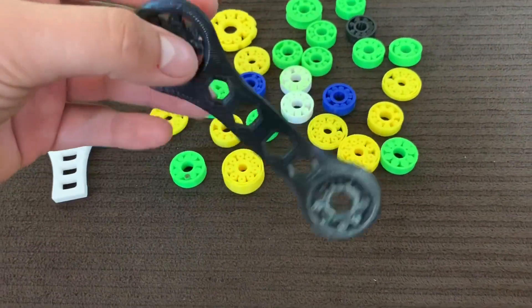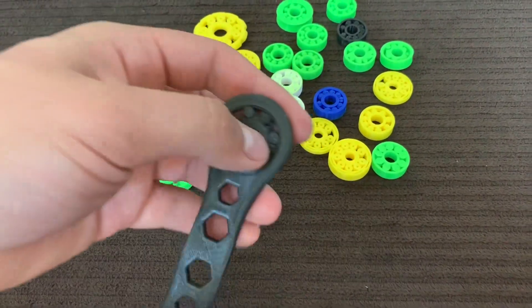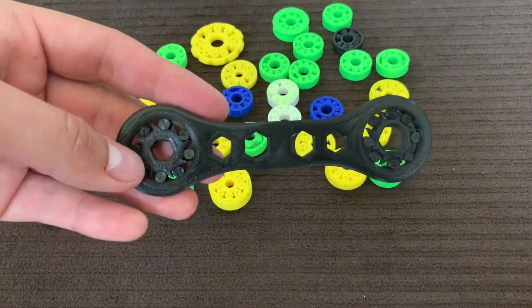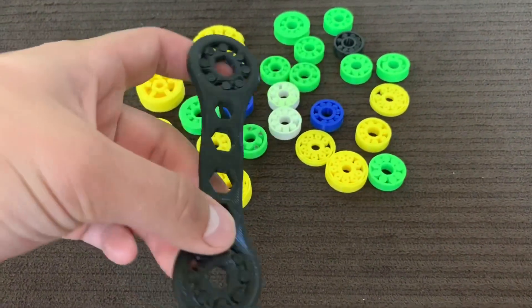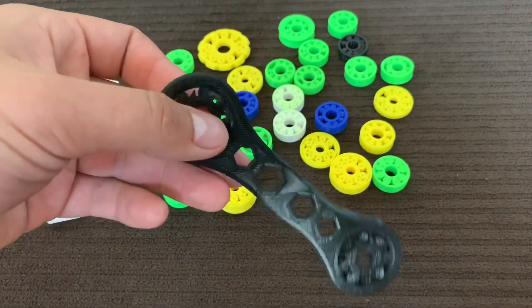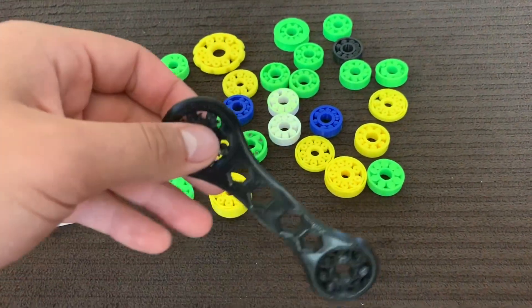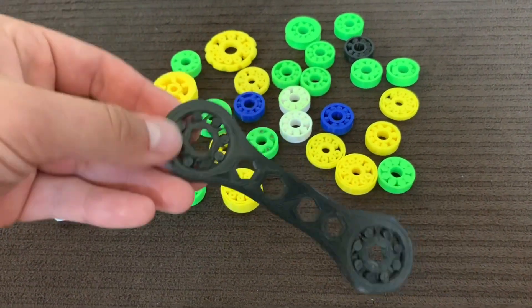But the thing about this one is I printed it and it just spun. One thing I learned is the profile that you have for your PLA, or whatever you're printing with, is actually really important. Because this profile was wrong — it kind of didn't extrude enough material, so it has basically less content than it should.